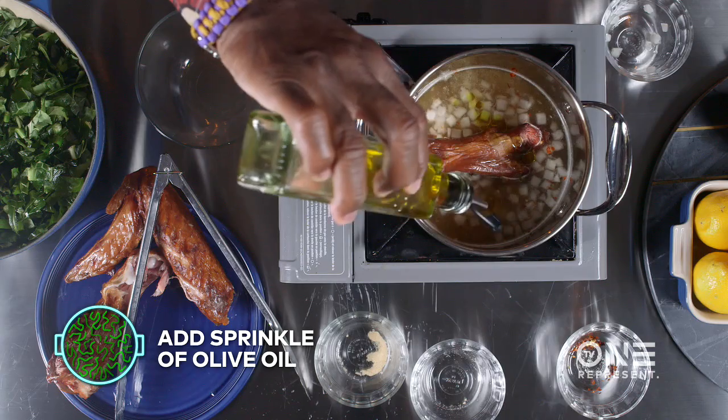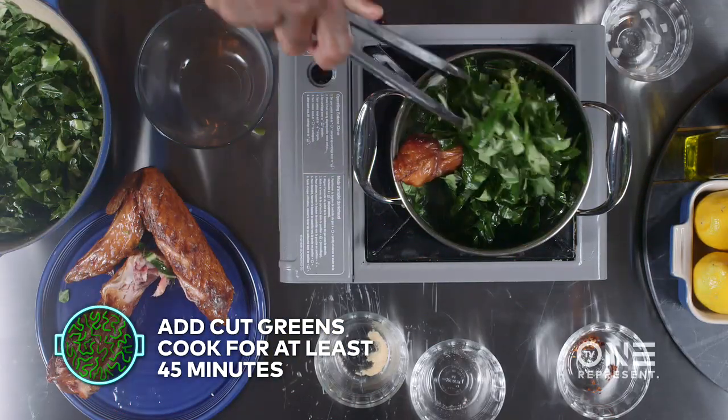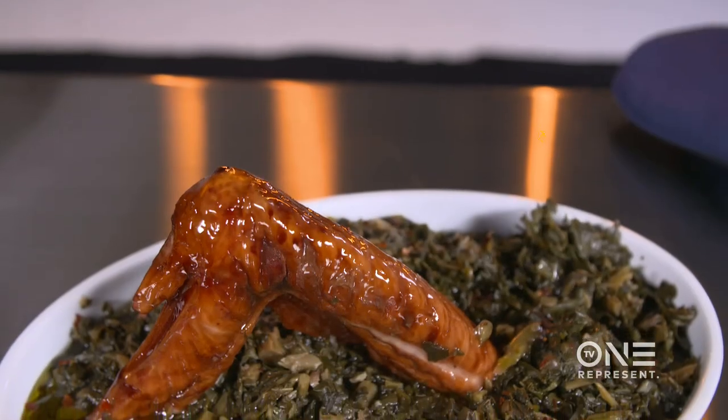Put your little oil in there, bring that to a boil. You can go ahead and start putting your greens in there. Put the top on it, go to sleep, wake up — you'll know about the smell in your house.